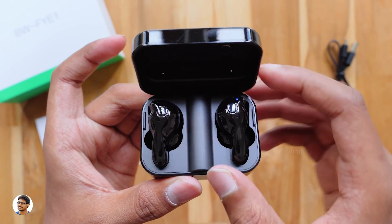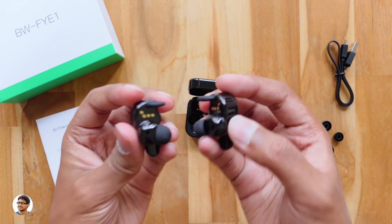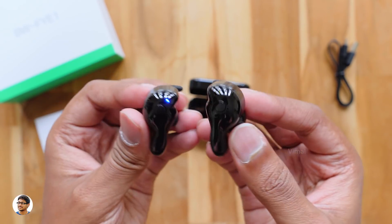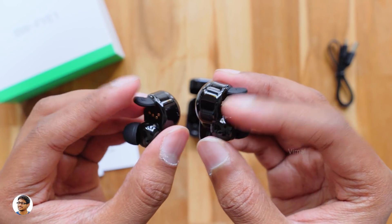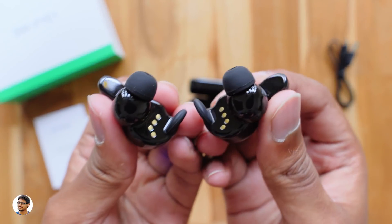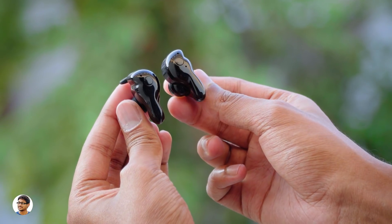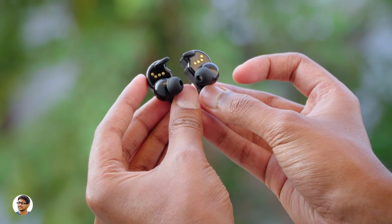Here are the FYE1 earbuds — just look at the shine on them. They've got a very unique design. They're slightly bigger in size than what I expected. One awesome thing is you don't need to press any button to power on or off — as soon as you take them out, they automatically power on and get ready to be paired. I really appreciate that feature. The company calls their design a woodpecker-like appearance. The build quality is really good and I love the smooth glossy finish. Plus, they're IPX4 rated water resistant.